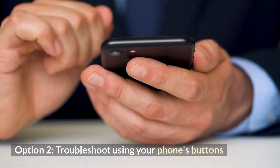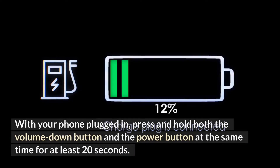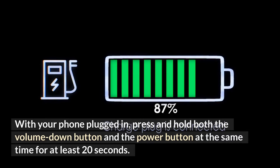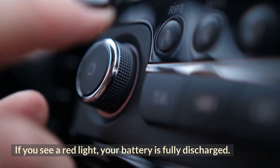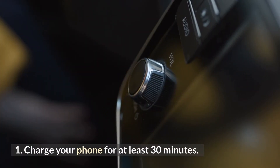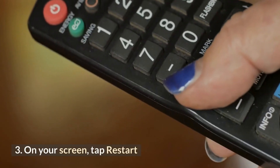Option 2: Troubleshoot using your phone's buttons. With your phone plugged in, press and hold both the volume down button and the power button at the same time for at least 20 seconds. If you see a red light, your battery is fully discharged. 1. Charge your phone for at least 30 minutes. 2. Press and hold the power button for a few seconds. 3. On your screen, tap Restart.